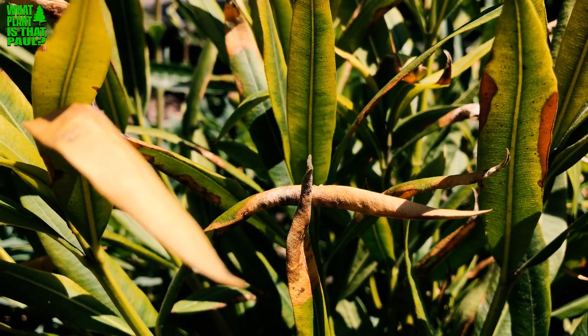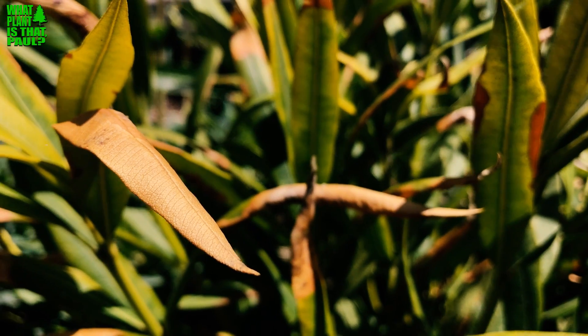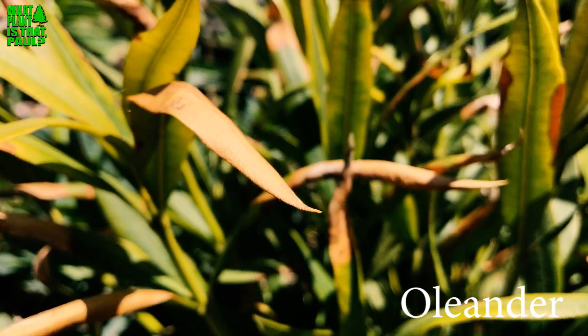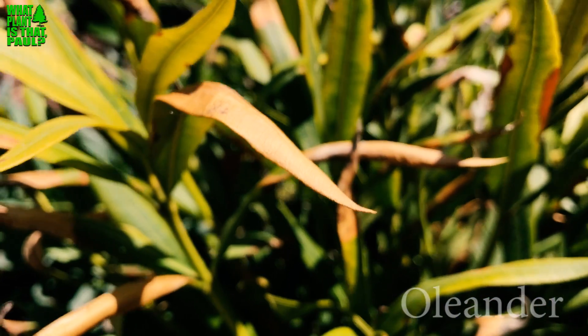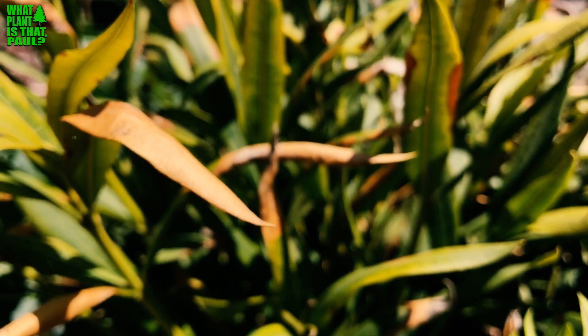Today on 'What Plant Is That?' we're going to talk about oleander leaf scorch. Oleander leaf scorch is a bacterial disease spread to oleanders throughout Southern California. It came from a grape plant disease and is spread by a little bug called a sharpshooter, which feeds on the xylem of the plant.